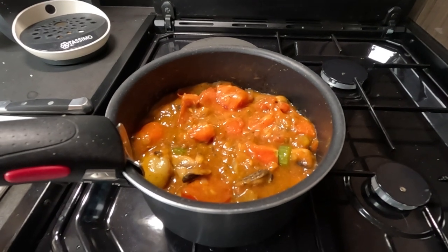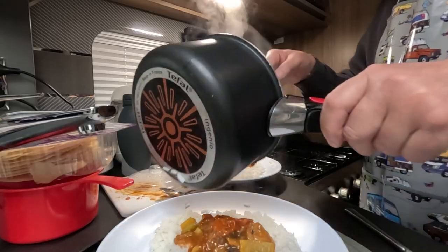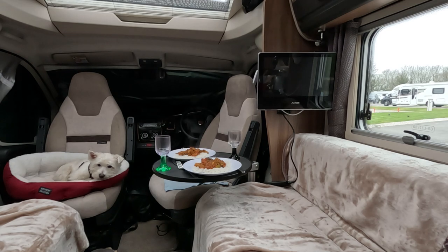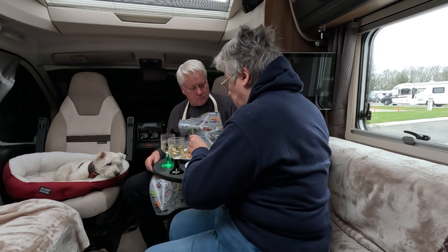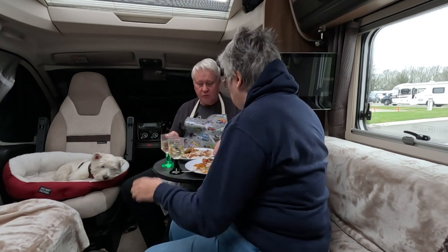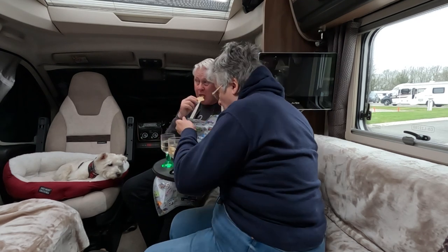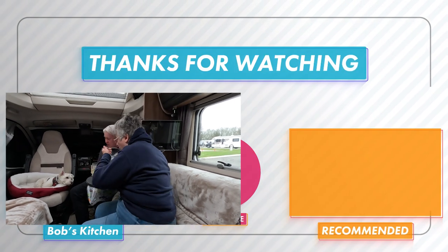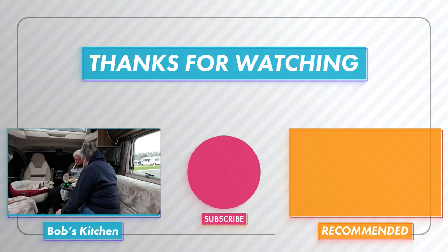There we are. I'll let that simmer for about 20 minutes or so. All-in-the-bag basmati rice. There we go.